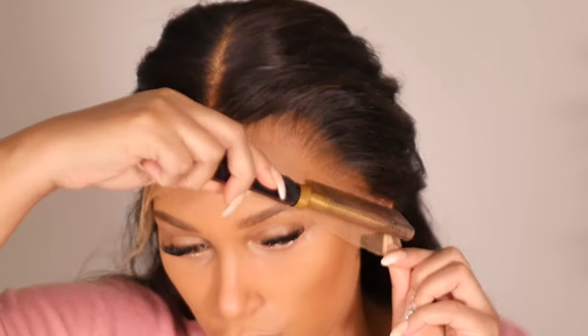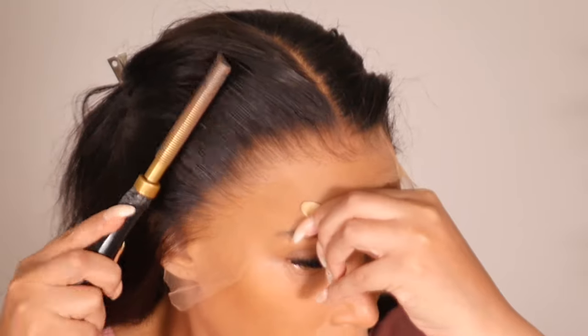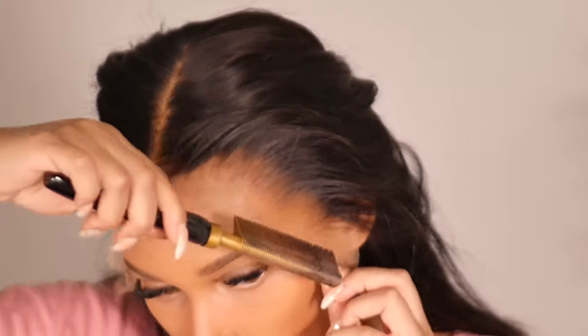Number one tip: make sure your hairline is pushed back. You do not want hair all over the place — you want everything clean. If you're a beginner, push that hairline back. I like to use a hot comb. You also want to make sure your natural hairline is not in the area where you're gluing. I like to pull my wig forward so it's in front of the hairline, touching your skin, because wig adhesives stick to skin, not hair.